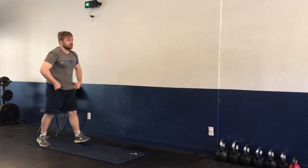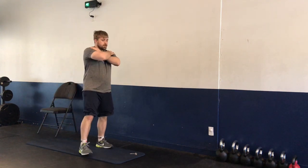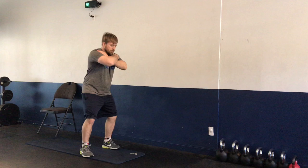We're going to be standing back up, putting our hands on our shoulders, going into our squats — all the way down, all the way up — five reps.